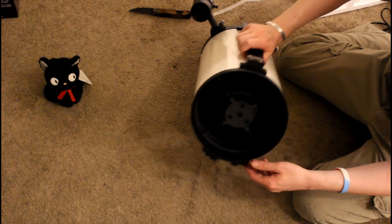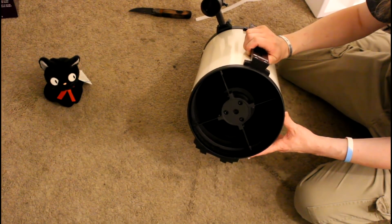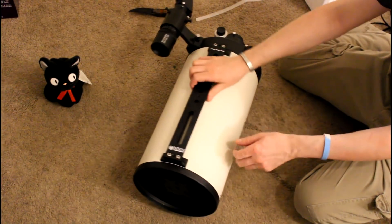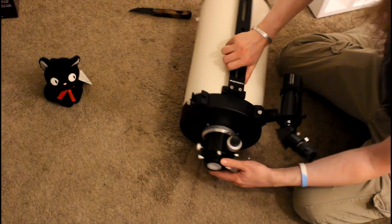This is an astrograph, which means it has light baffles all the way down. It was designed explicitly for astrophotography. Light baffles all the way down, nice heavy metal construction. Everything's metal. I like metal. I don't like plastic in my telescopes.